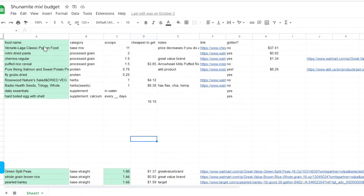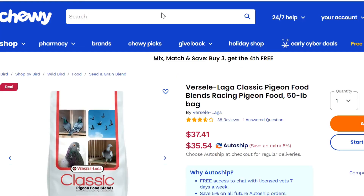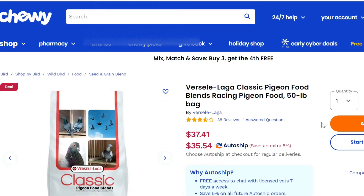Definitely find a Facebook group to be a part of because they are so very helpful. Join a couple if you want to get a lot of information and ideas, and remember to always fact-check what people say — if you hear something, look it up. Now we're going to go ahead and show you guys what I have personally for my mix. We have the base mix, which is our Versailles Laga Classic Pigeon Food, and then we have three processed grains, two proteins, two herbs, and two supplements. This is my base mix right here — you can absolutely add things to it, but this is my most simple version.